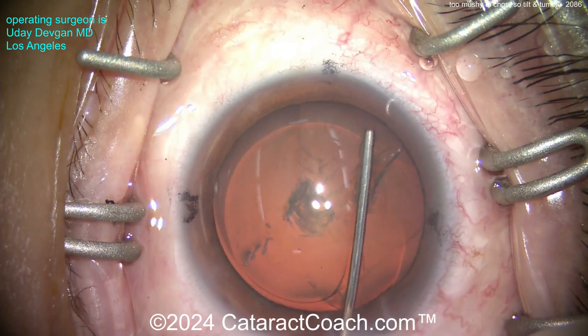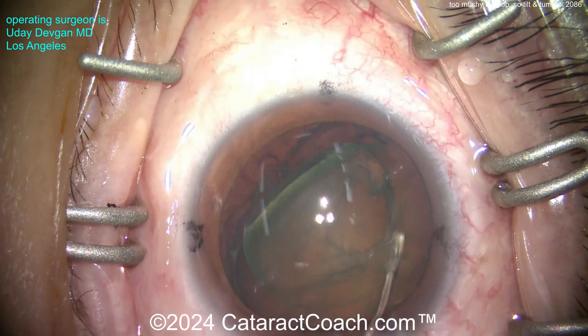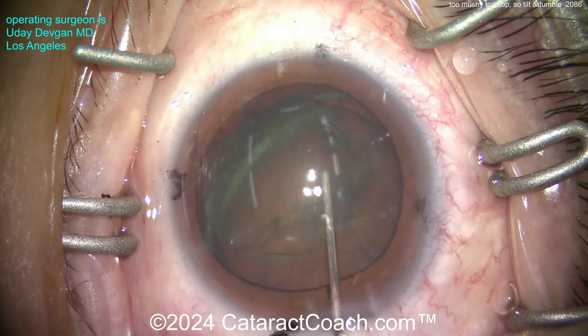Now the important step here is hydrodissection. There's the hydrodissection - we want to get this nucleus tilted out of the capsular bag. Very gentle. That's a five millimeter rhexis again. It's a soft nucleus, not a dense cataract.